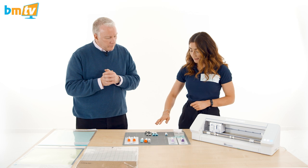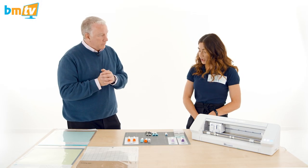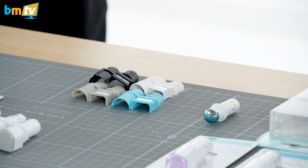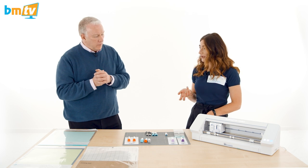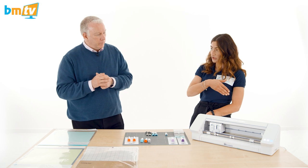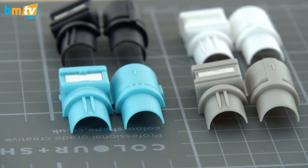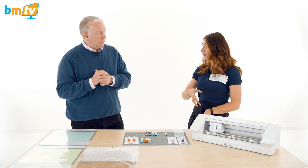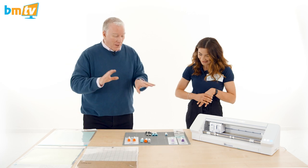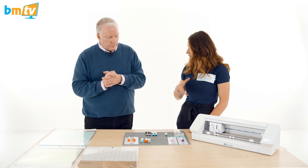With the Cameo 4 you get some tool adapters — four different colours. Silhouette have these because with previous models there were different tools, but with the new version there's an auto-detect function. It's a sensor on the back of the tools, so when you pop it into the machine, the software will automatically read what type of blade you've got in. You need these adapters if you've got older blades from previous models to fit this machine. Once you pop them in, the software alerts you whether you're using an auto-detect blade or a premium blade.